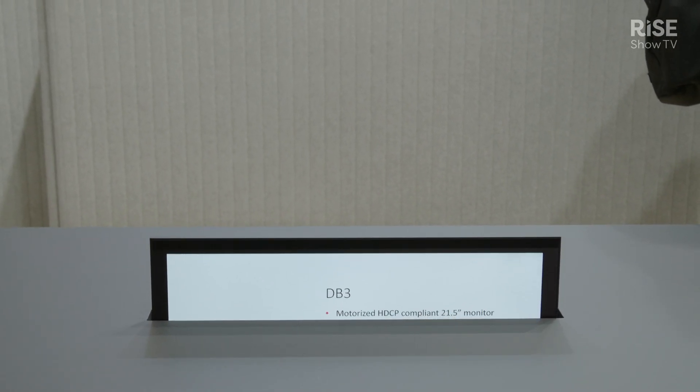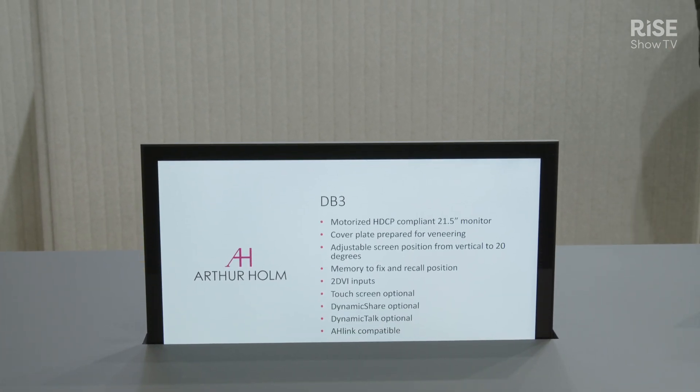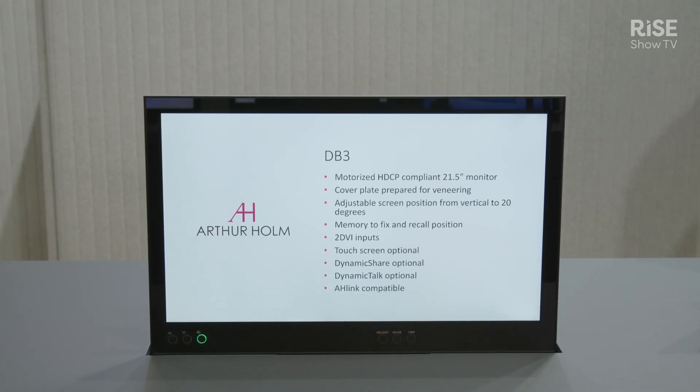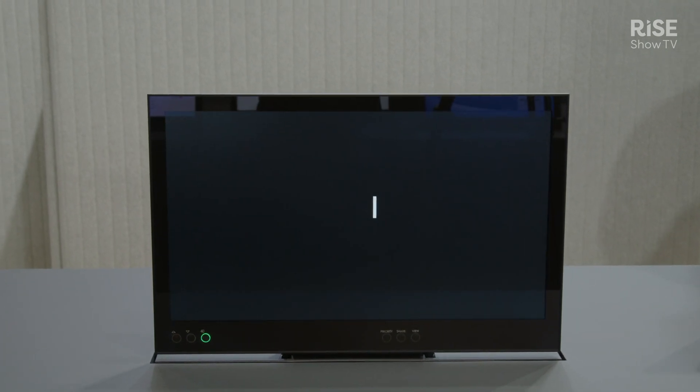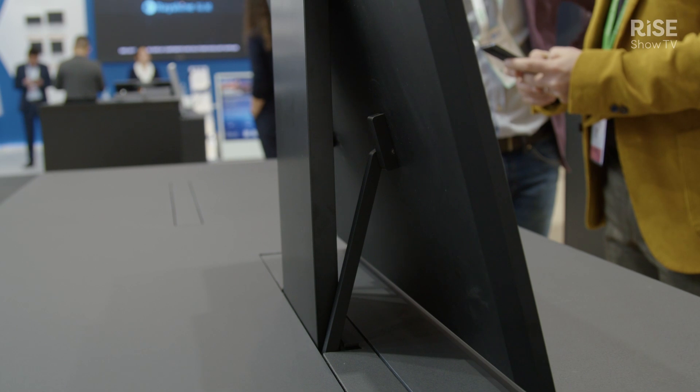It has two main features. You can work with it in the same normal monitor position, but also you can lay it almost flat onto the table. We can go all the way down to 20 degrees, and it will incline towards you.